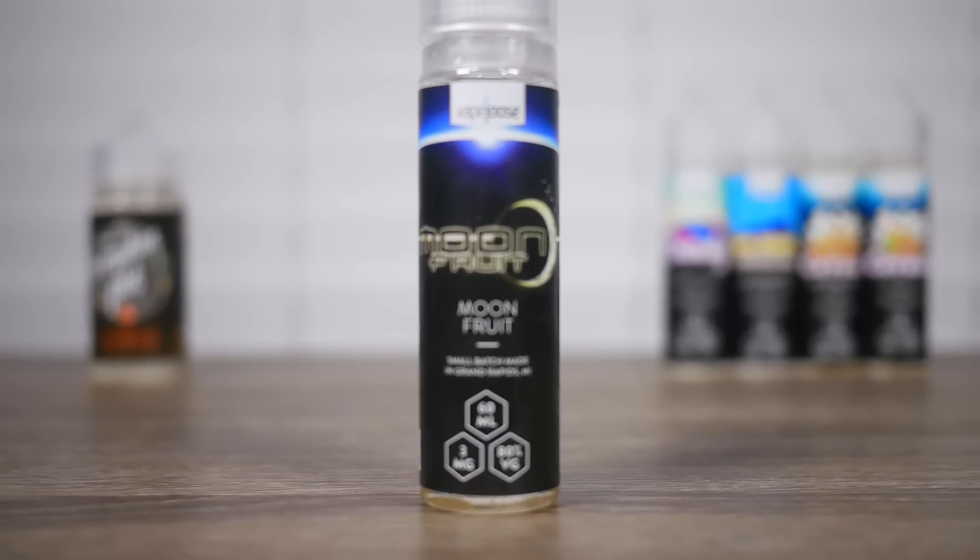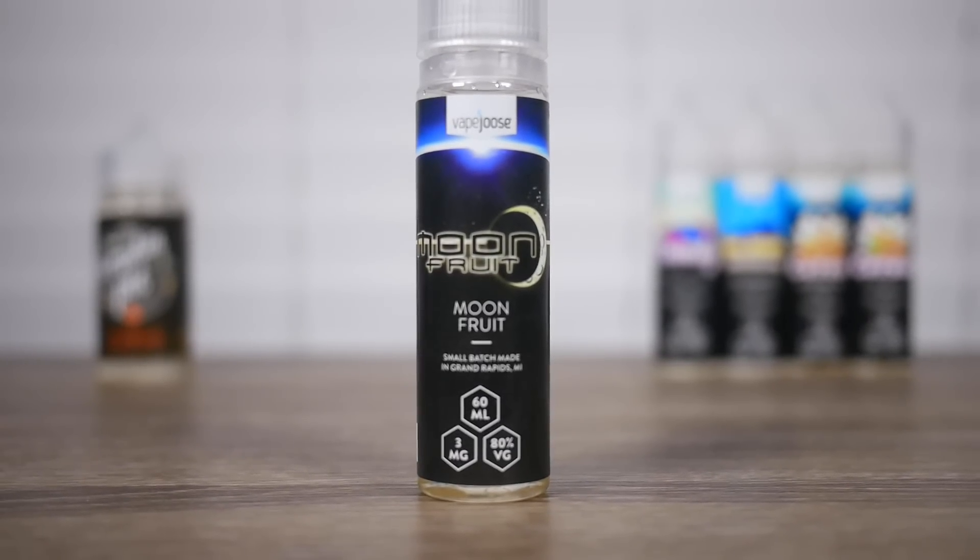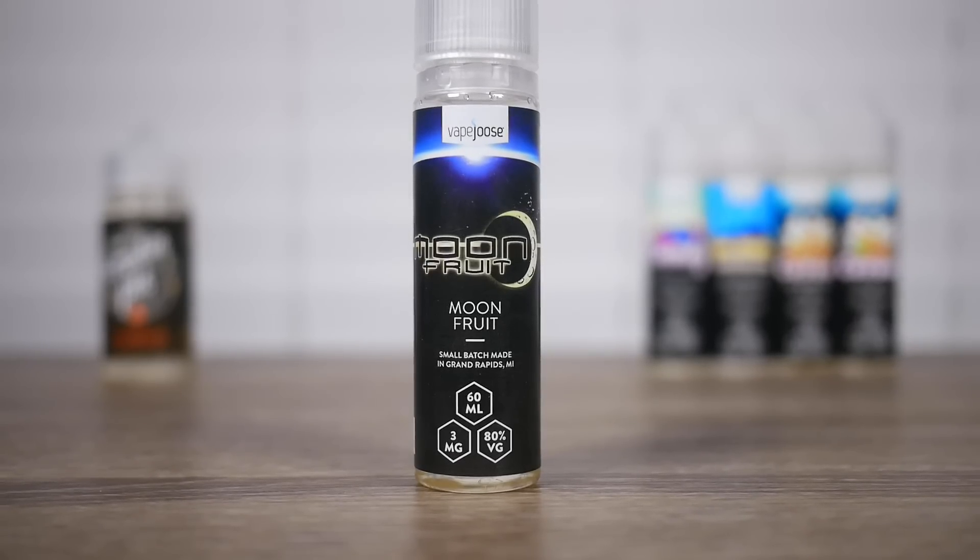Next up is Moon Fruit. On the dark side of the moon there is a patch of land that mysteriously grows tropical fruits and melons. All right, I like fruit flavors so this should be good.